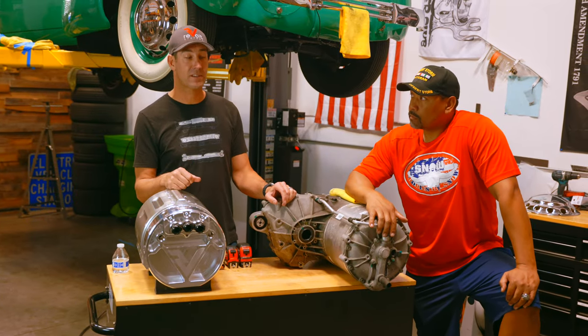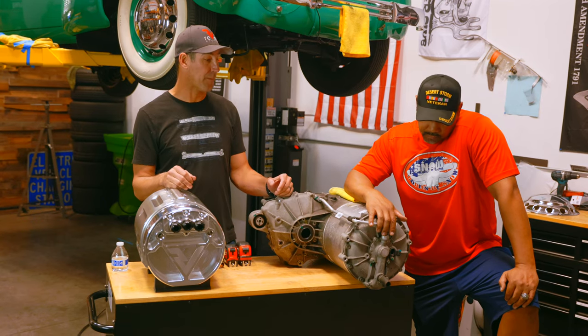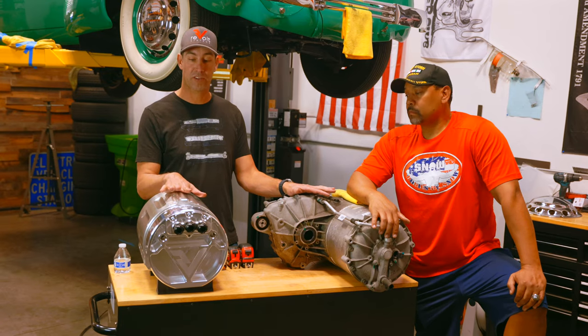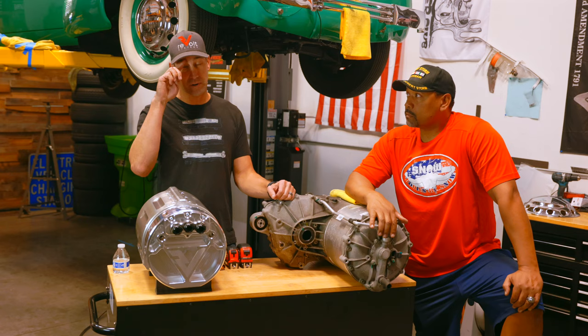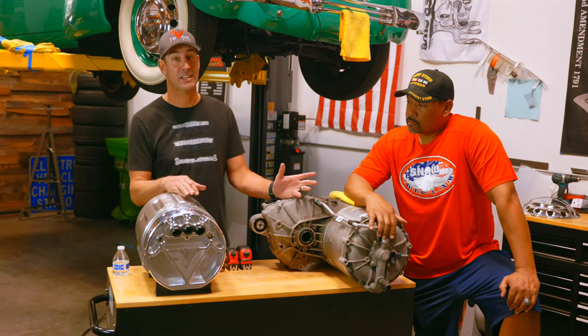The axles are beefed up, and we're going to have to do a lot of work up there to make that work. We're going to use a Tesla large drive unit with a divorced inverter kit that we produce here at Revolt Systems to get this thing completely repowered. We're also going to turn it down — we're not going to give it the full 450 or 400-plus kilowatts. This car doesn't need it.